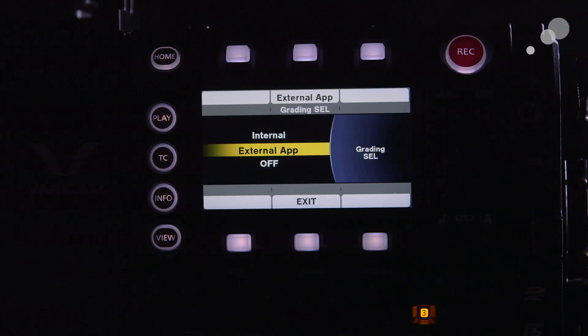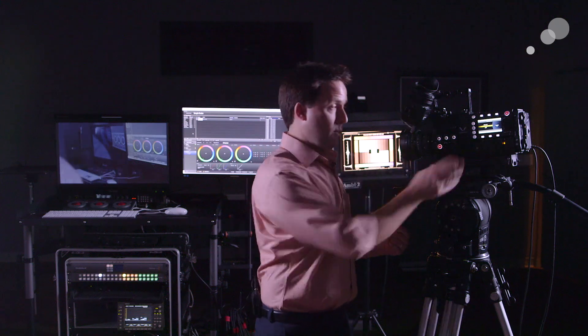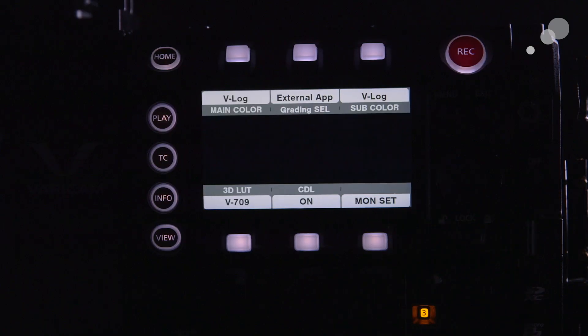Next over from that is grading select. Go to grading select here and choose whether you want to use an internal combination of grading options — basically a loaded file — or whether you want to use an external application to control it. I want to use LiveGrade, so I want to choose external.